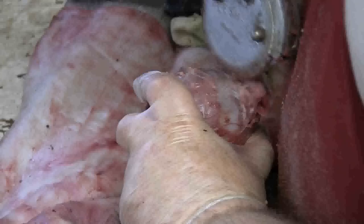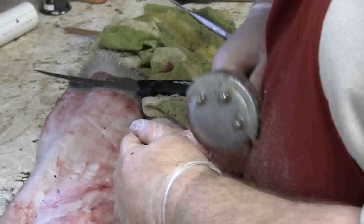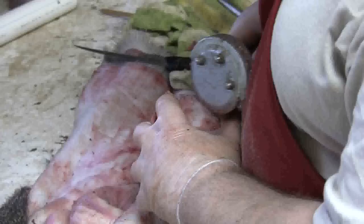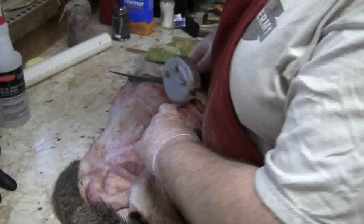Now I'm just left with the nostrils. What I'm going to do is work around each nostril, bringing it out. I basically have that nostril turning. I'm going to come over and do the same thing to the other side.